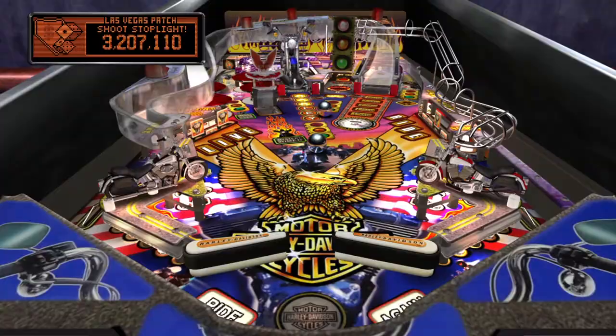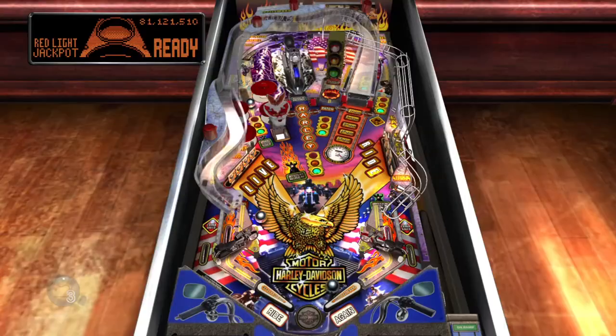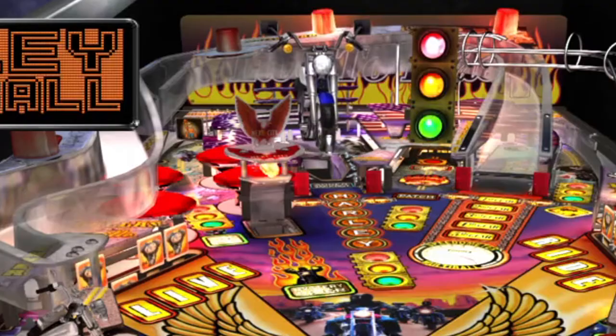You can earn a riders patch in each city you reach by entering the stoplight, and there are tons of multiball modes including speedometer multiball, red light multiball, and Harley multiball that you earn by slamming the ball into the miniature model Harley fat boy.